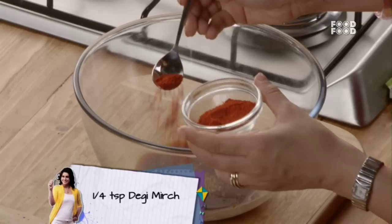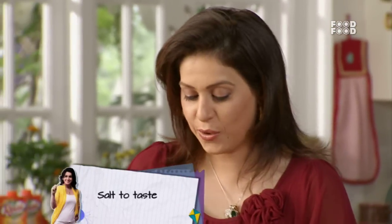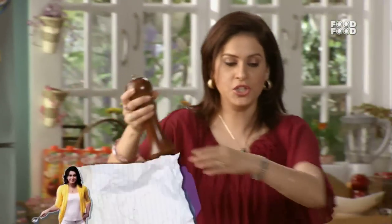Thora sa degi mirch — isse color aega, lekin jo mirchi hoti hai woh nahi aegi. Ab isme dalte hai thora sa namak. Thora si kali mirch.